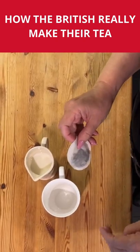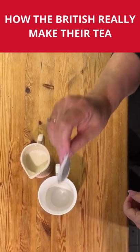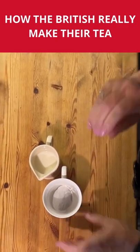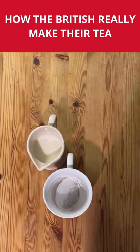I am a loose leaf tea leaf girl and I like a teapot, but the majority of people in Great Britain make tea by using a tea bag in a mug. You do not add the milk first, you do not add cold water, you add hot water.